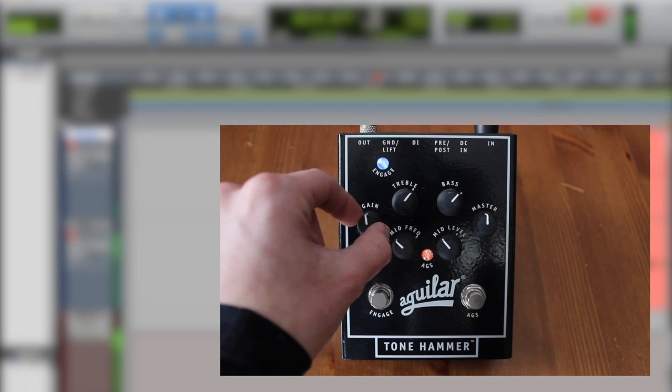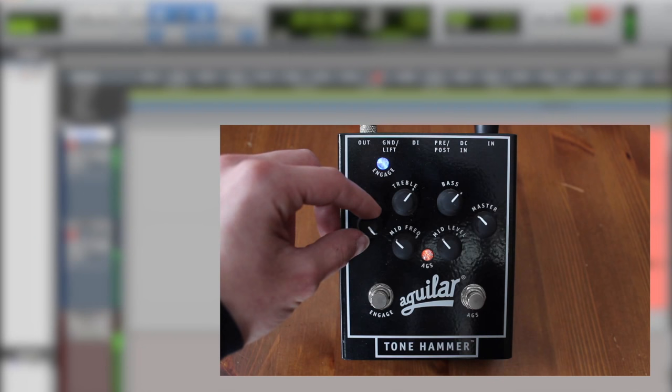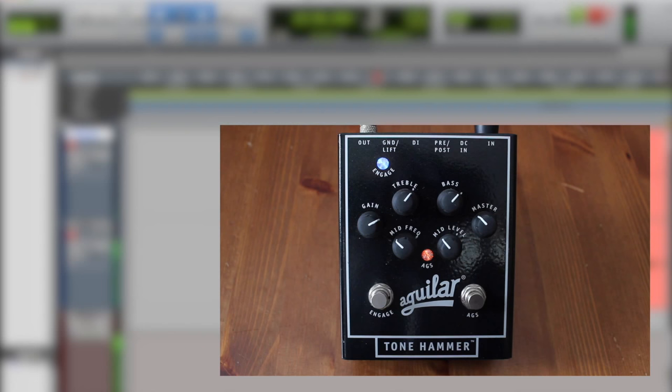You'll notice it gets a bit out of hand — I have to turn up the master a little, and this is just to compensate for the preamp volume. I'll do a little riff with this on so you can hear how it sounds. One thing I really love about this pedal is it's super easy to be subtle with it and easy to use the EQ. You pretty much can't make it sound bad, which makes it a really solid DI box.